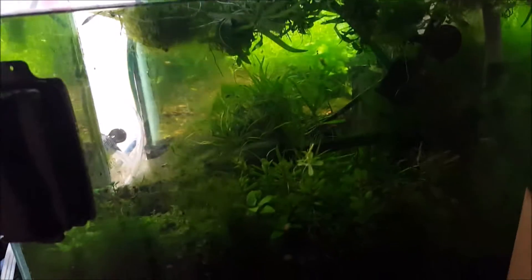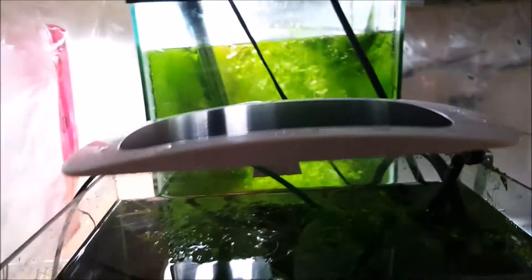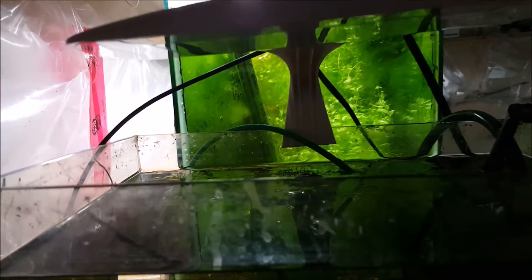The other Sanrise fixture I brought in is designed for nanotanks and it basically looks like this. It's a little bit lower — not lower end, but not as high light, not as powerful as the Aqua Lover one, but it's got some pretty cool features as well.